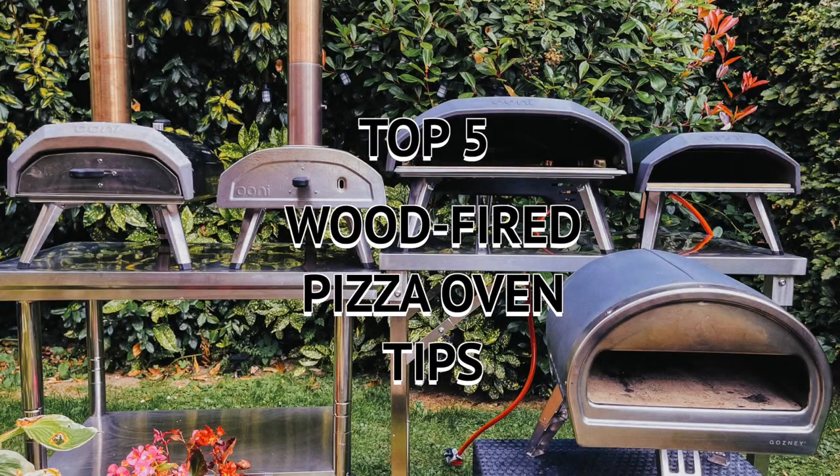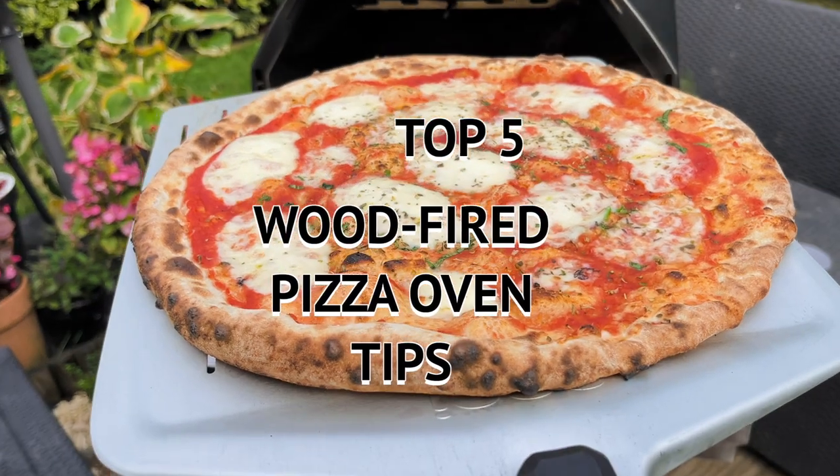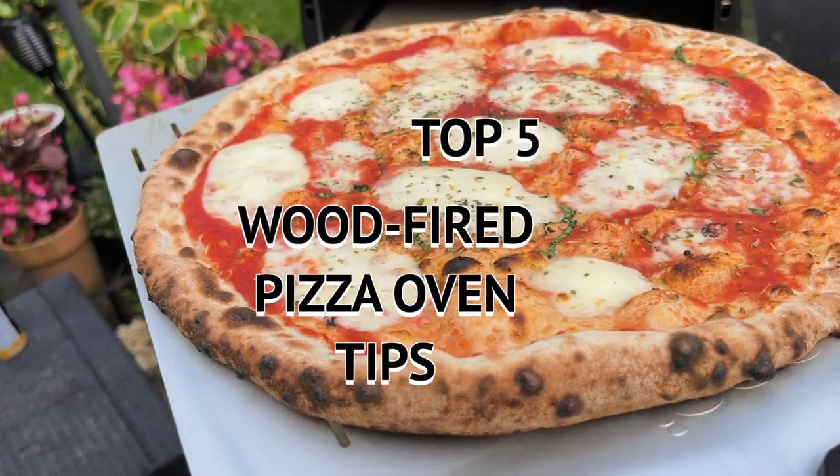Hi, my name is Ellie and today I'm going to be going over my top five wood-fired pizza oven tips. Let's do it!